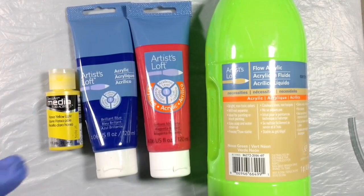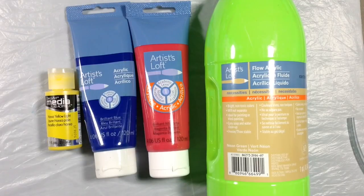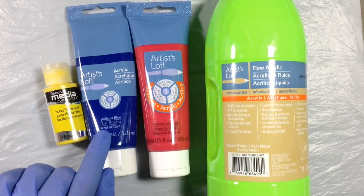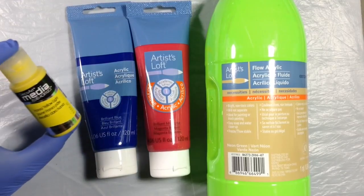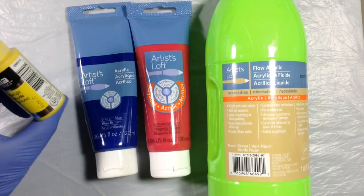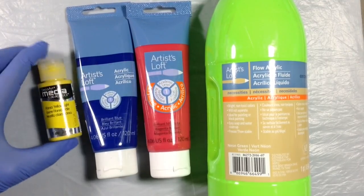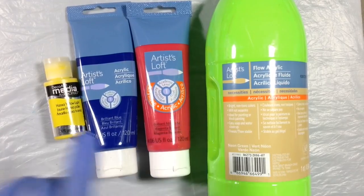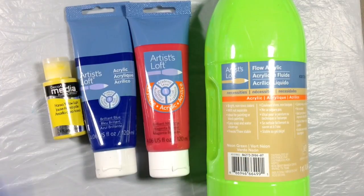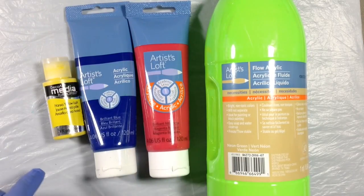Since I'm kind of sleepy, I picked some bright colors to perk me up. Let's do a dirty pour and see what we can come up with. For my colors, I'm going to use 3 Artist Loft paints and 1 DecoArt Media Fluid Acrylic in Hansa Yellow Light. The Artist Loft colors are Brilliant Blue, Brilliant Magenta, and Neon Green. I'll use Artist Loft white for the negative space. I'm going to put silicone in 3 colors and I will not put silicone in the white.